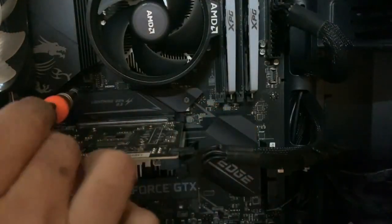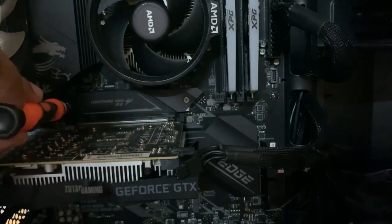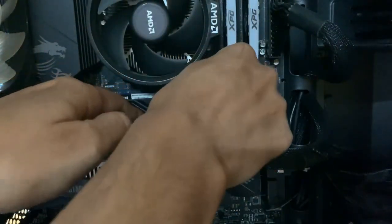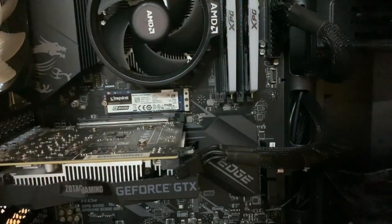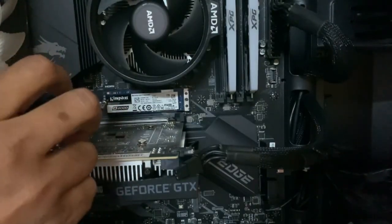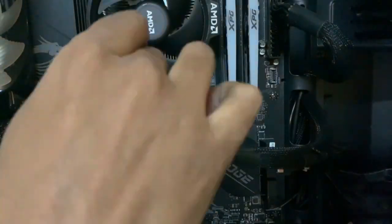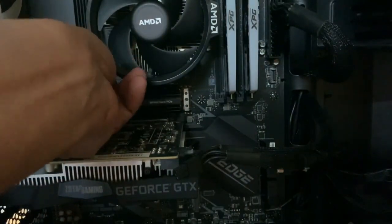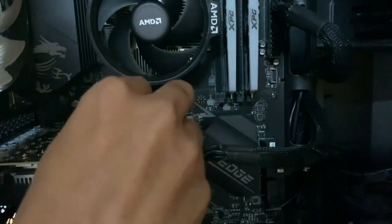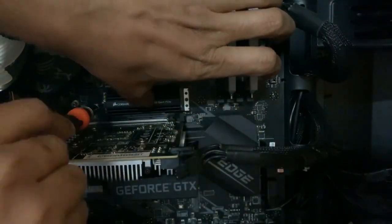Now I will install the SSD in my PC, and for that I have to remove the default heatsink that comes with the motherboard for my M.2 Gen4 slot. After removing the thermal shield, I will replace my existing M.2 Gen3 NVMe SSD with this new one. It is always better to clean the area first before installing the SSD. Make sure that your SSD fits tightly in the slot and after that tighten the screw on the other end.